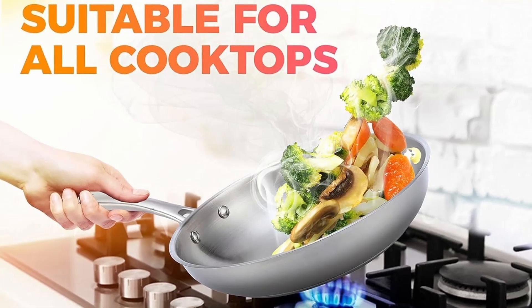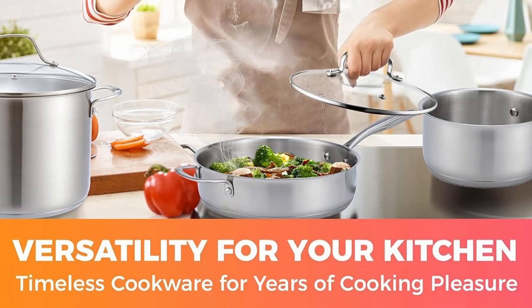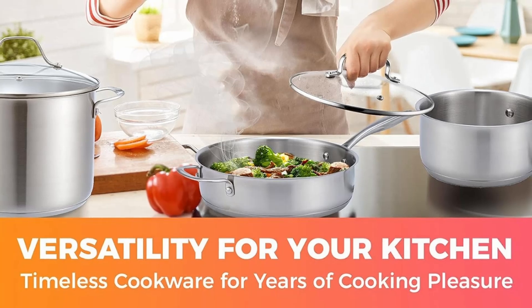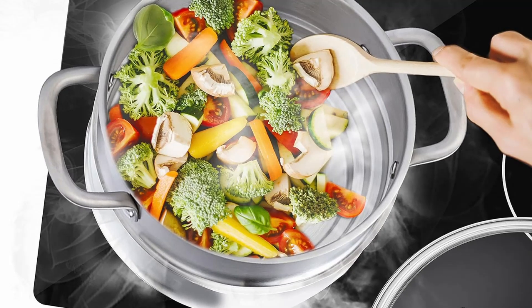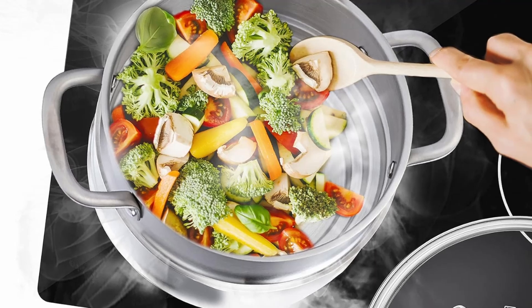Versatility at its finest. Few cookware sets offer this level of versatility. From frying eggs to slow-cooking stews, the Muller set allows you to experiment with a wide range of cooking techniques without needing additional tools.